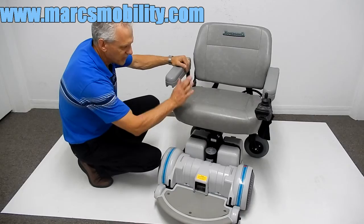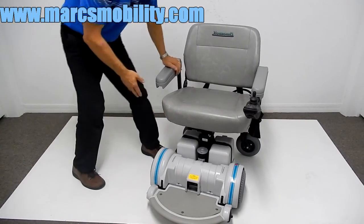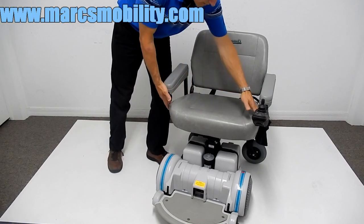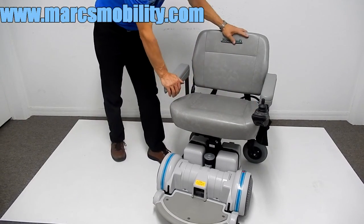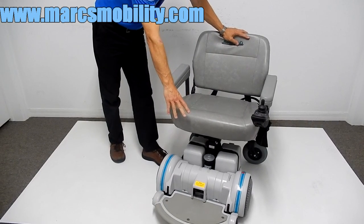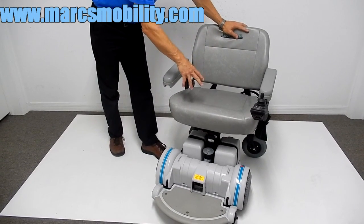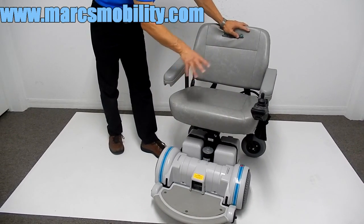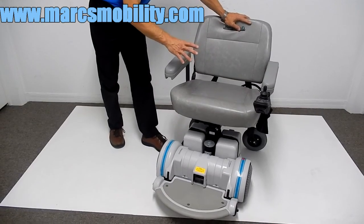The seat on this power chair is extra-large — 23 inches wide by 17 to 18 inches deep. If this seat is too large and you need this chair because of the seat lift, we can switch this seat to a standard 19 by 19 seat, a little bit smaller. So we can change the seat around.